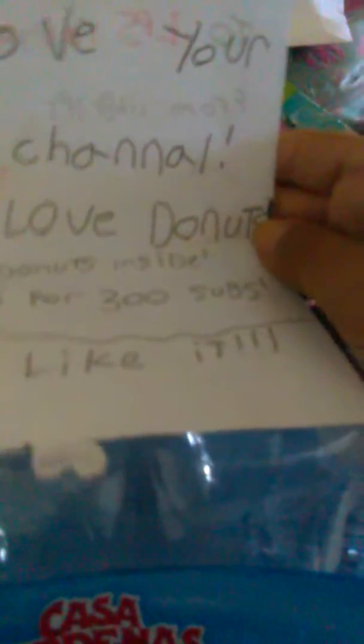Let's see if we have a profile picture. And then she gave us these little accessories. Now let's open this up. It has a sticker. Let's read this. 'Hi, I love your LPS YouTube channel.' Oh yes, I love donuts. By the way, DIY donuts inside. Congrats for 300 subs. Hope you like it.' That's when I got 300 subs, which feels like about...